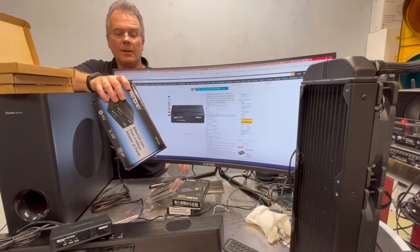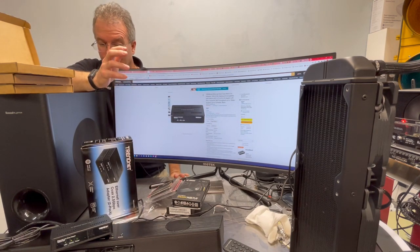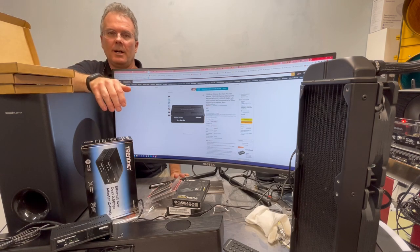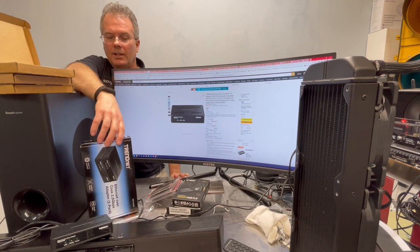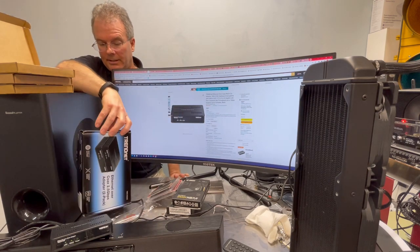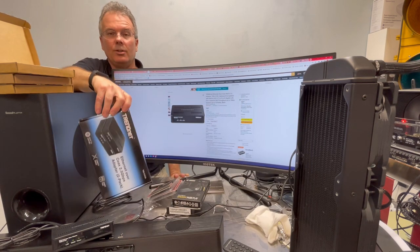Overall, I think this is a nice little device. It really fills a special void if you can't run Ethernet in your office or home and you've already got an existing coax system. This fills that gap quite nicely and gives you an option you wouldn't have otherwise. The pricing really isn't that bad for what you get and what you can do. This system performs as advertised and I would definitely give it the Overclockers Club Gold Award. This is Chris with Overclockers Club — thanks for watching and don't forget to subscribe.